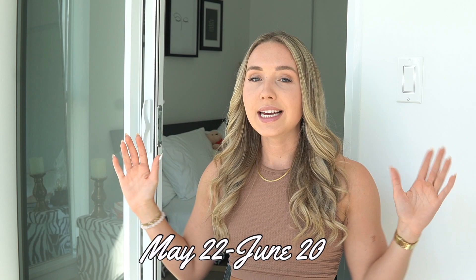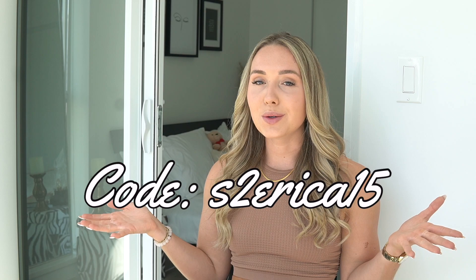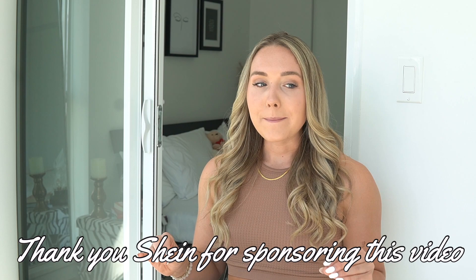Welcome back to my channel! If you are new here, my name is Erica. Thank you so much for clicking on the video. I'm so excited to bring you guys another Shein try-on slash review. This one is specifically for their summer sale that is coming up — I will put the dates of the sale right here. As always, if you want to save money on Shein, you can use my code S2ERICA15 to save 15%.